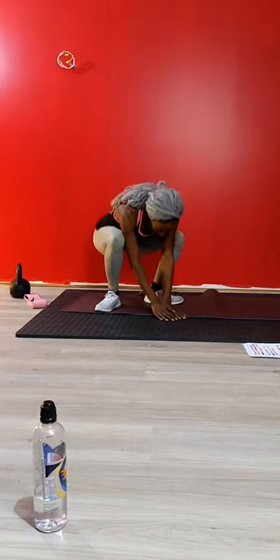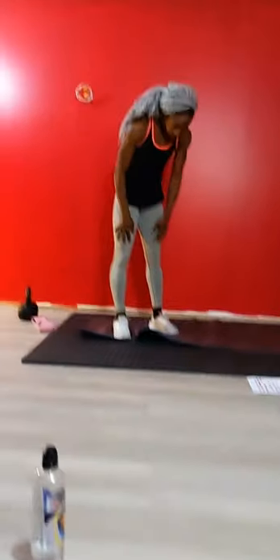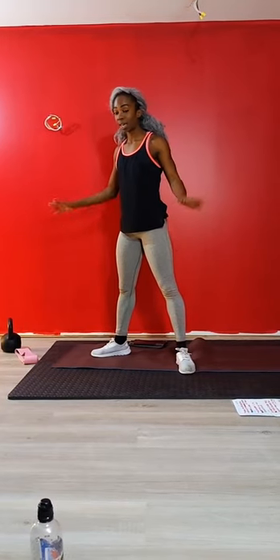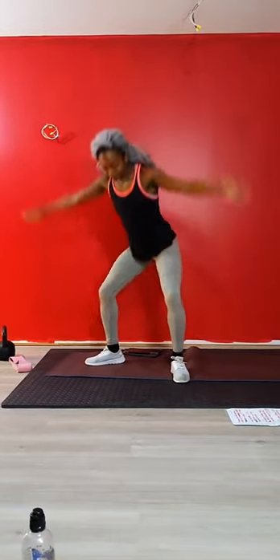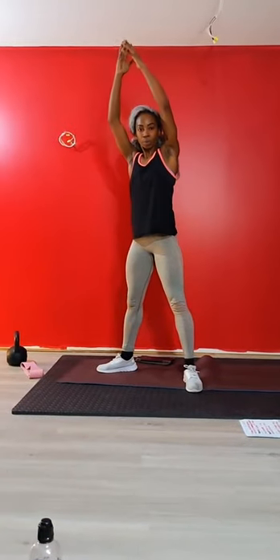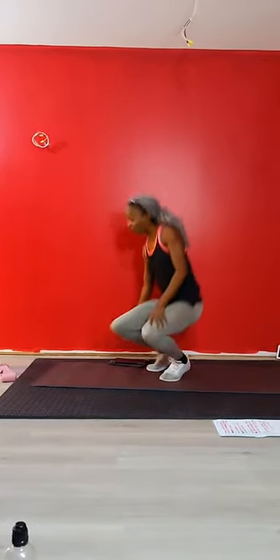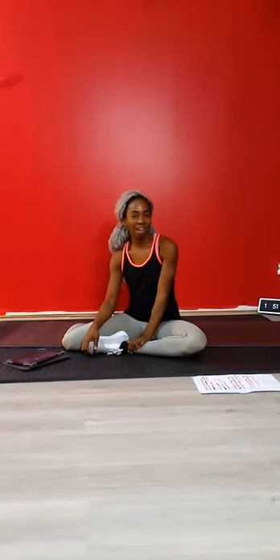I'm going to end with three deep breaths. If you want to come up to standing, if you don't feel lightheaded, break your feet apart. Take three deep breaths - inhale through your nose, make sure it's loud, exhale through your mouth, reach through the sky. And that is today's workout. Thank you for joining me. I'll be back Wednesday at 1pm mountain time. I hope you enjoyed it - leave some comments, let me know what you want to work on. If you have any questions or struggle with the movements, I'm always here. Have a great Monday!